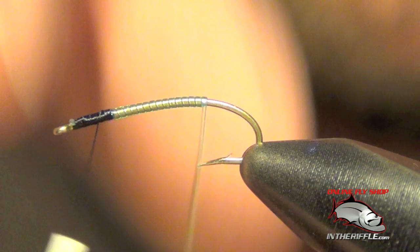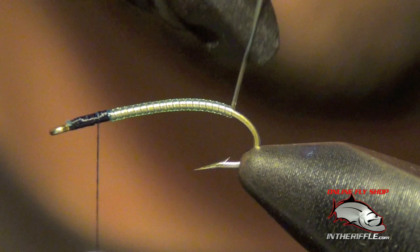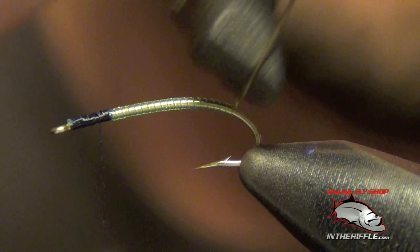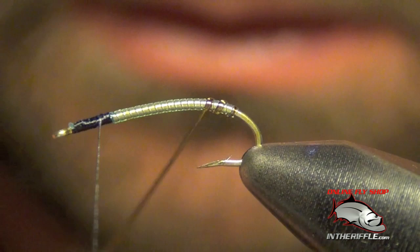We're going to stop a little bit short of the thorax. I'm going to take a marker and marker up about two inches of the tubing. Once I've got that color, I'll take one more wrap around the back, then take this tubing and spiral it forward, segmenting the body.